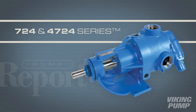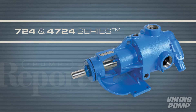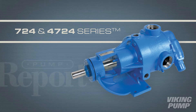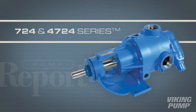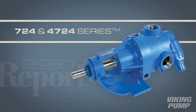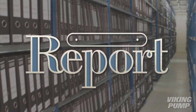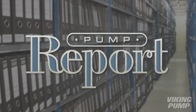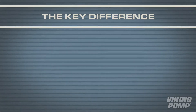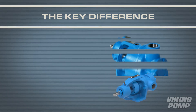The 724 and 4724 series pumps are an economical stainless steel option for corrosive applications. Let's take a look at these multi-purpose pumps. This is the pump report. The 724 and 4724 series are very similar to the completely stainless 127a and 4127a series.